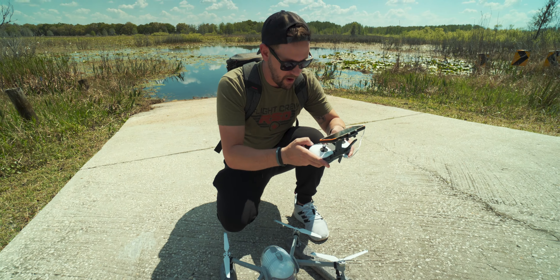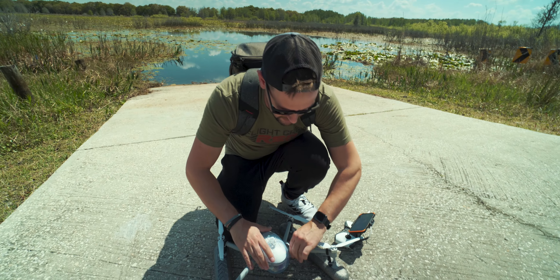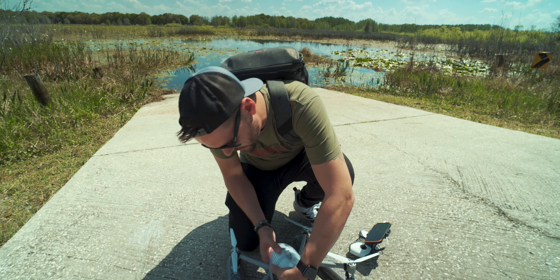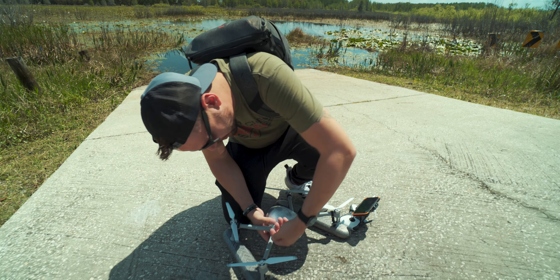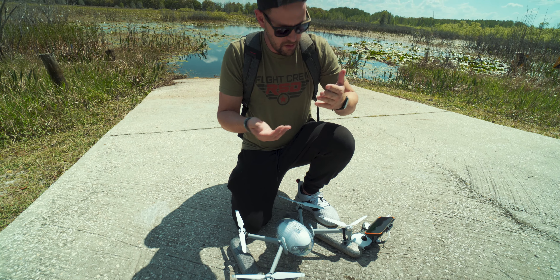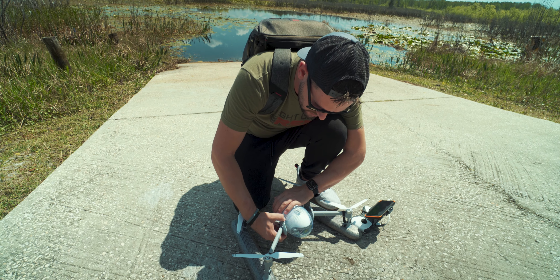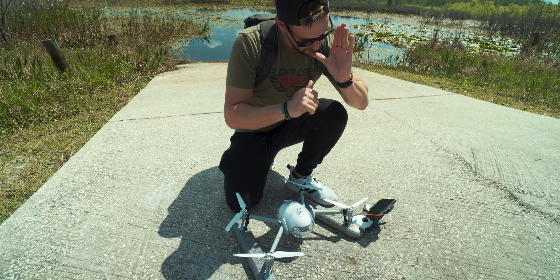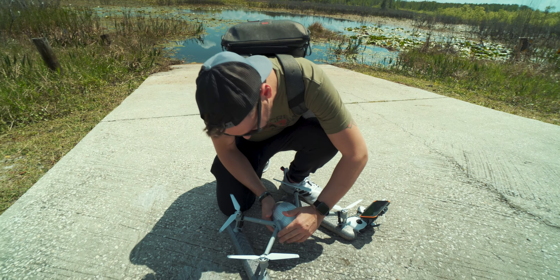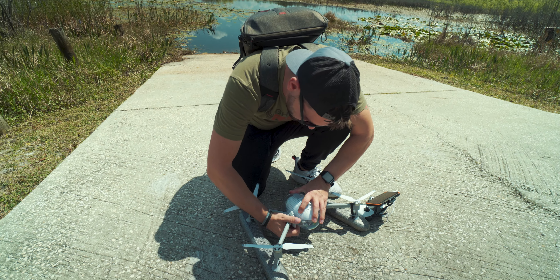I just powered it off — let me power off the controller too. I'm sort of doing this whole video haphazardly, so I hope you guys are okay with that. Oh wow, I cut myself on this — that's sharp! I sliced my finger open on this piece right here. I'm bleeding everywhere now. Anyway, there are some sharp points to this, so obviously be careful — you will slice your finger open.